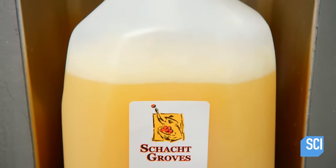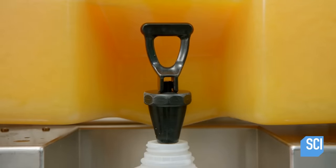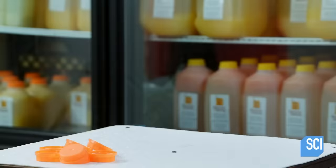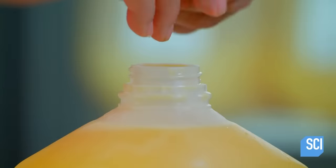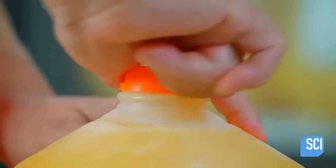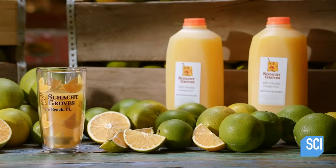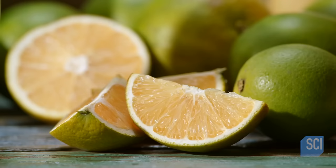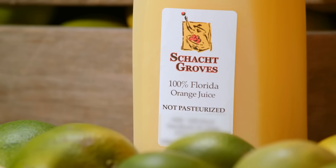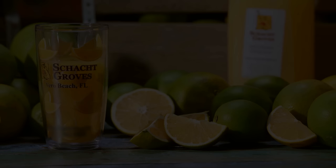The juice is refrigerated immediately to further prolong its shelf life. This juice brand is one of the few in the United States that can call itself orange juice. Many large brands, such as Tropicana, Simply, and Minute Maid, are legally called orange-flavored drink, because they are in fact 98% water and sugar, with trace amounts of oranges for flavor. And don't even get me started on the travesty known as orange soda — that would take an entire episode of its own.